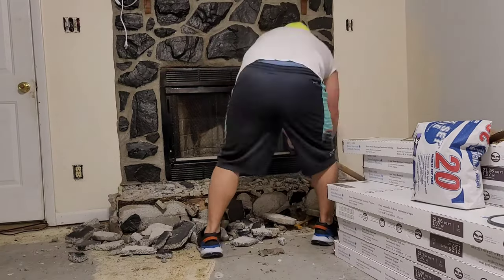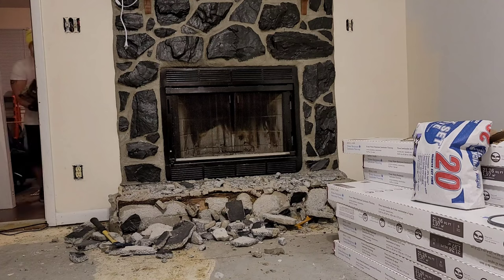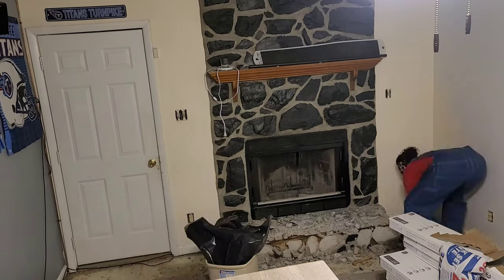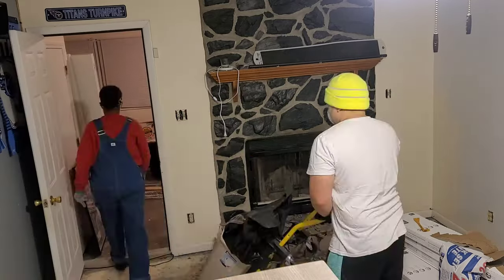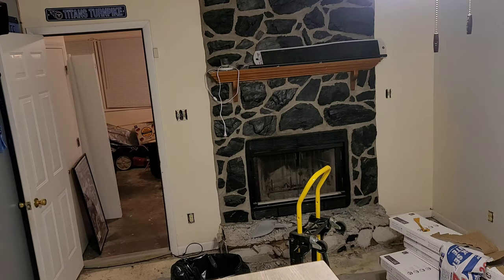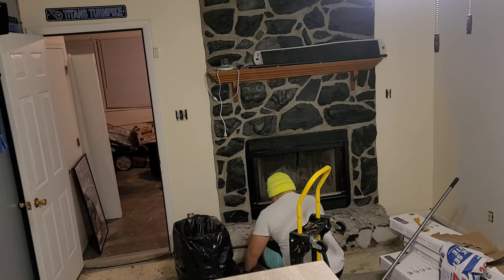Here we have my husband already working at chipping away at these lava rocks. We had lava rocks surrounding our entire fireplace. It was an insert, so we had to get rid of the rocks in order to get to the fireplace. We started out at the bottom because we had floors that were going to be coming in to be installed, so we wanted to get rid of that little footing part at the bottom so they could continue the floors all the way from wall to wall.